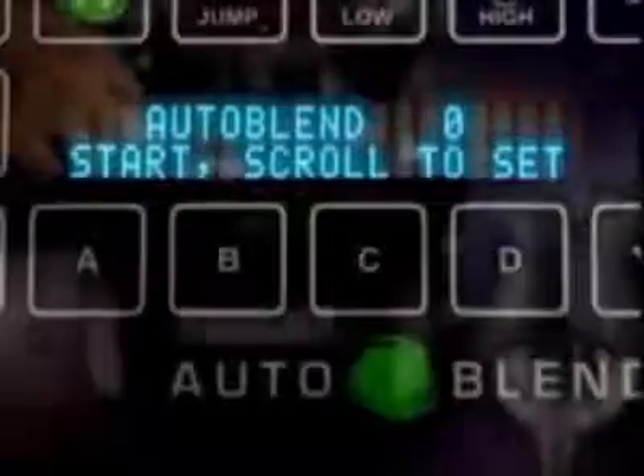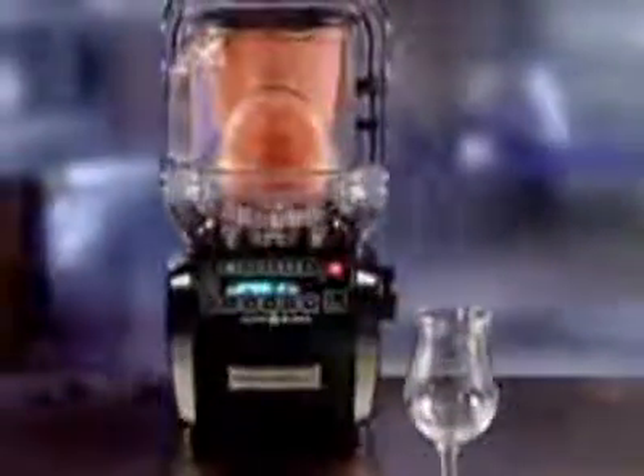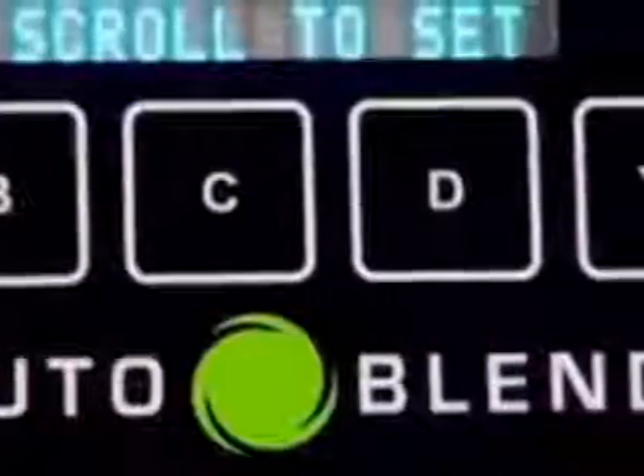Finally, a blender that's smart. The Summit's AutoBlend One-Touch Sensor senses when drink consistency is perfect, automatically stopping the motor. Thanks to sensor blending, any inconsistencies that might occur from improper measurements, varying ice hardness, or operator error are eliminated.